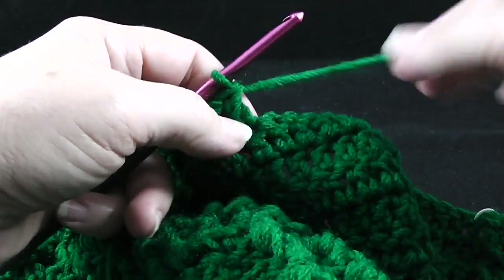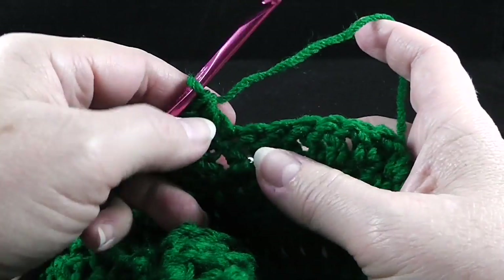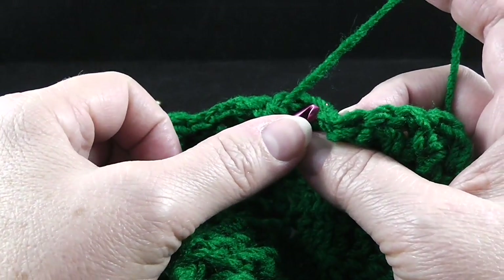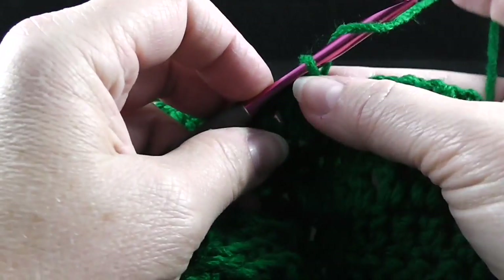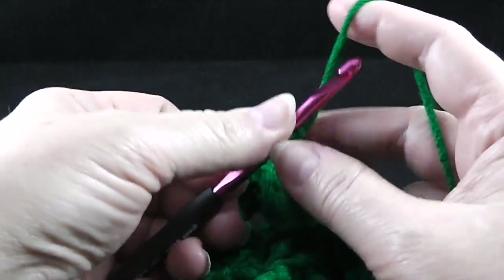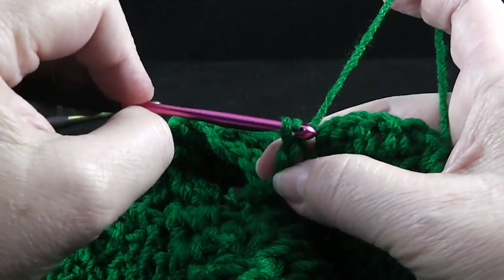Now at this stage, we're going to be working a series of chains and slip stitches, but we are only going to be working in the front loop. The instructions say, working in front loops only, slip stitch in the next stitch. Then chain seven — one, two, three, four, five, six, seven. And then we're going to slip stitch in the next stitch.